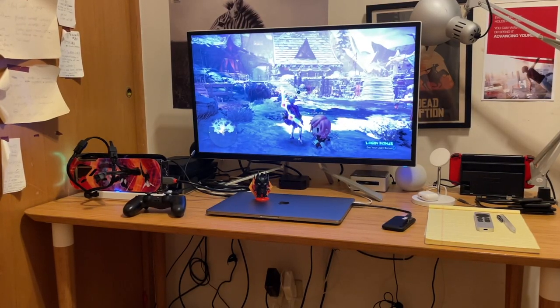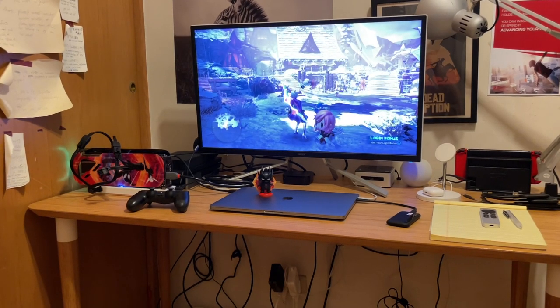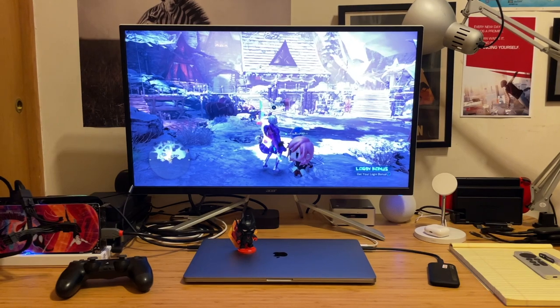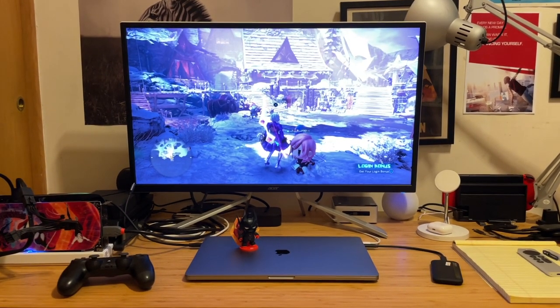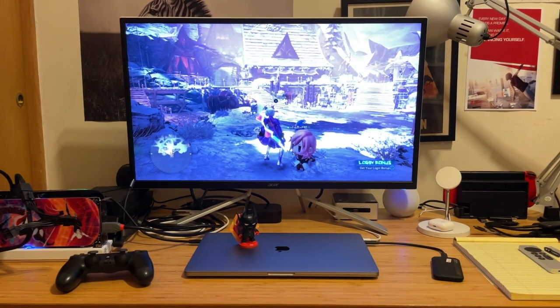All in all, I really like this setup. The configuration was simpler than expected, AI runs smoothly, and the gaming performance is acceptable. This is definitely a worthwhile upgrade for me. For more details, my blog post is linked in the description below.